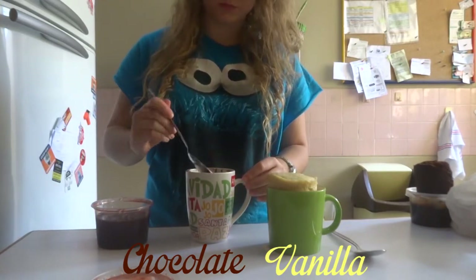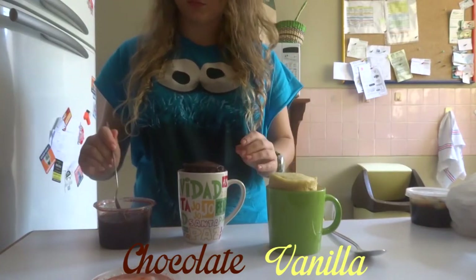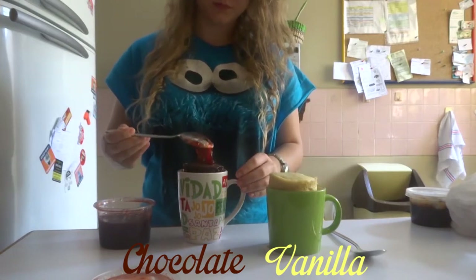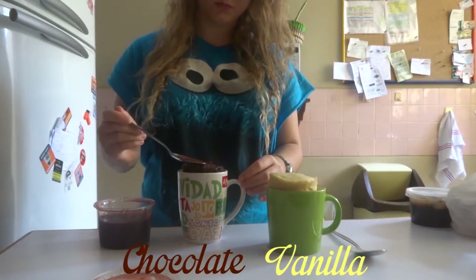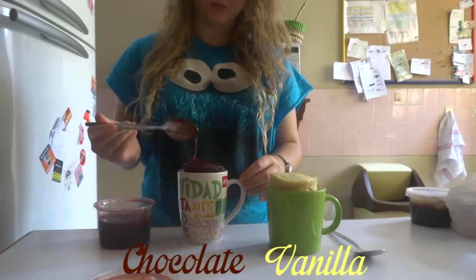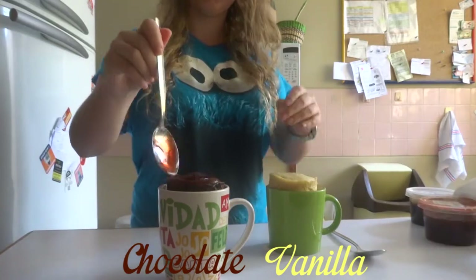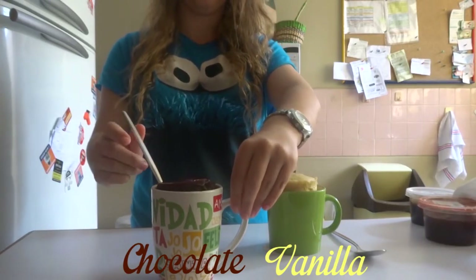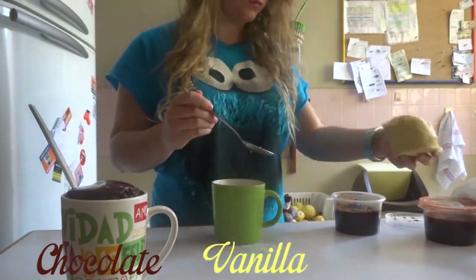Then add some of the jam, put the top, and then cover it with some more jam. And for the vanilla one I used some fudge and marshmallows on top.